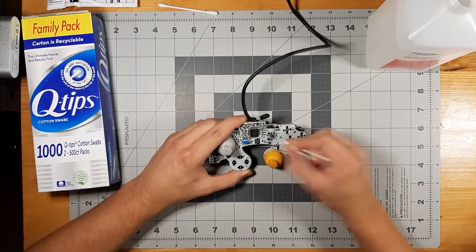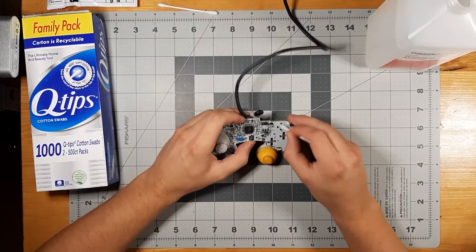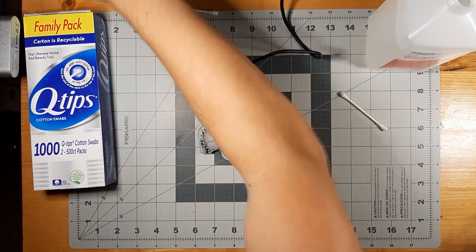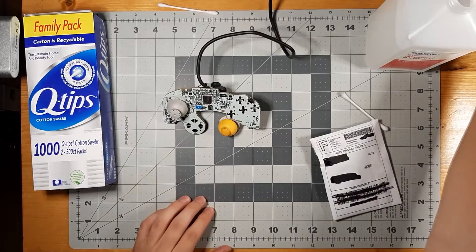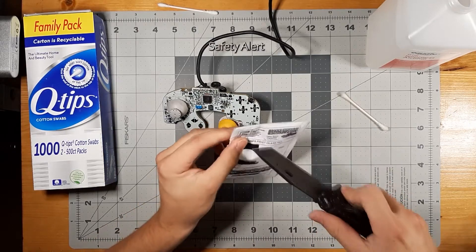Go ahead and clean the actual contacts, get all that black disgusting gunk off. That'll get more responsiveness out of them. Now for the fun part — I actually do have a replacement stick for the main analog controller, so I'm going to open this up a little bit.